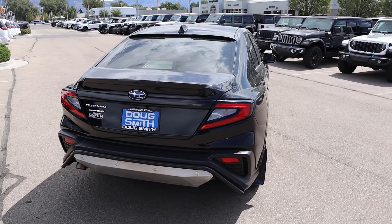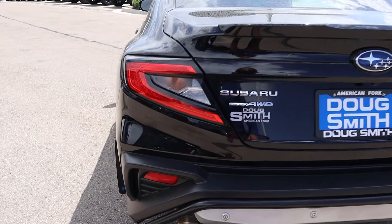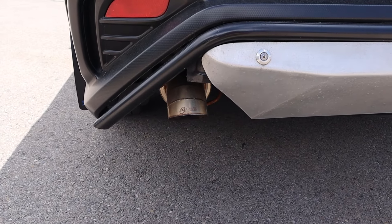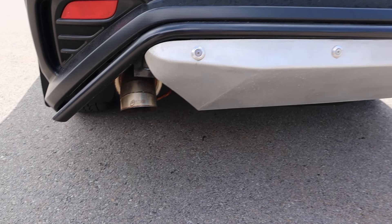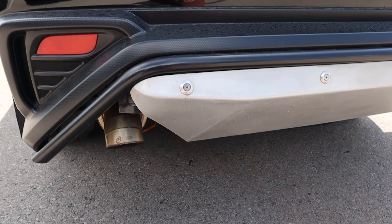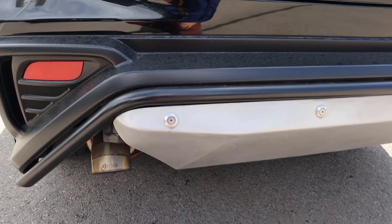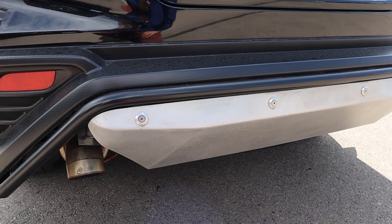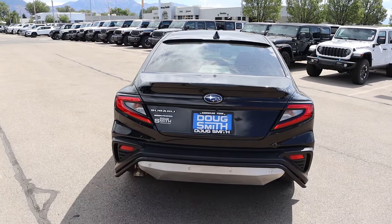Popping around to the back, everything looks pretty normal until you get down to the exhaust — yeah, you see that monstrosity. It'll be interesting to hear what that sounds like. And it looks like there's some protection here in the back, so I don't know how much they actually added underneath the car in terms of extra protection, but it's practical if you're actually going to be taking this off-road.